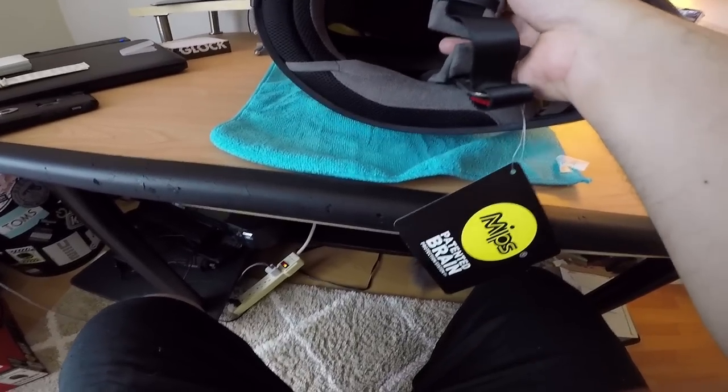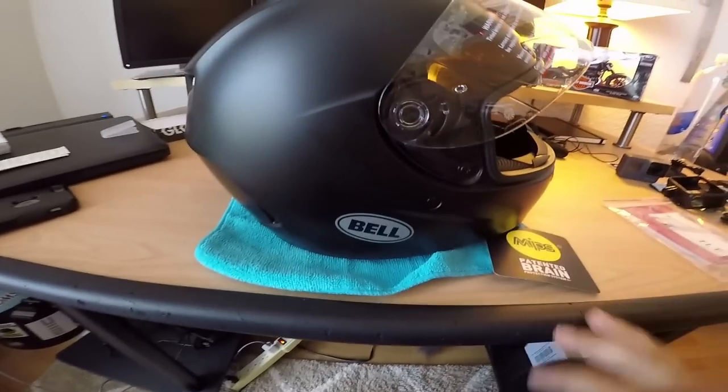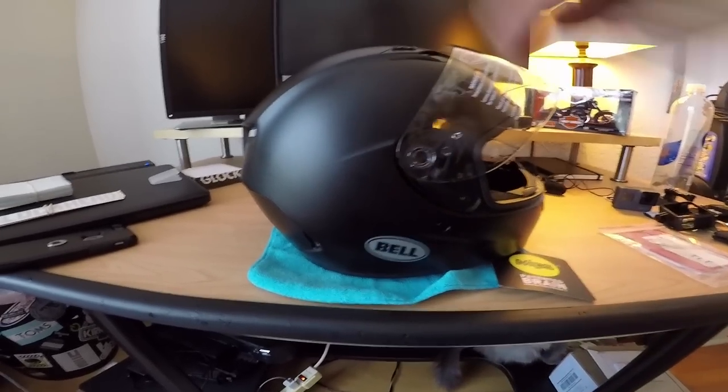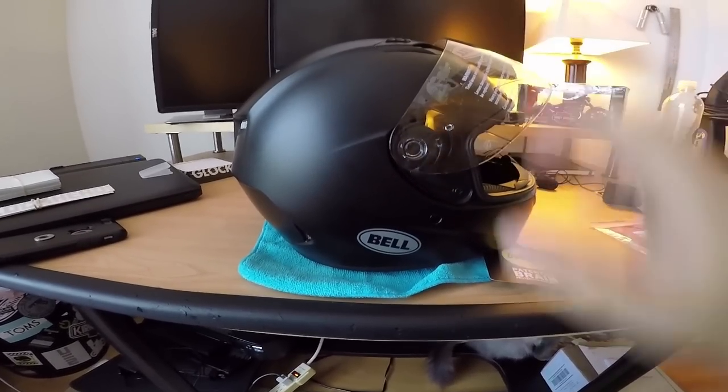I'm not going to go super in-depth on the helmet - I'm going to start setting this up for the motovlog. I'll go ahead and take the lens off since I'm going to be working around and inside the helmet so I don't scratch it up.